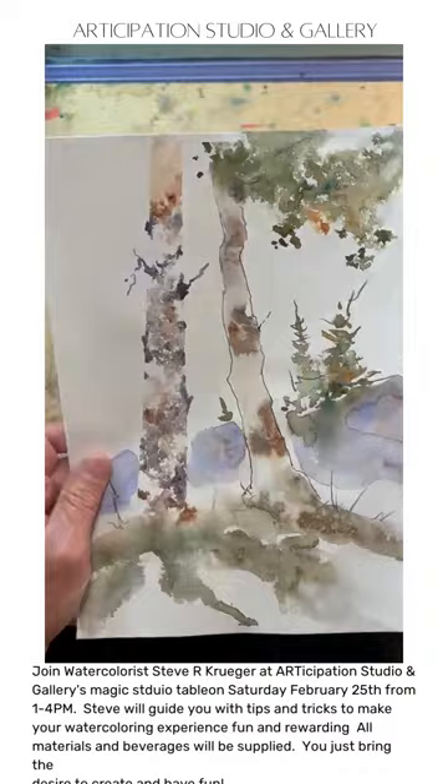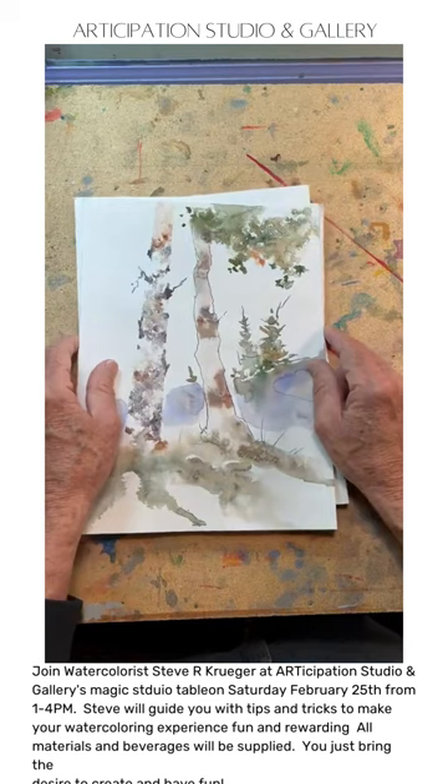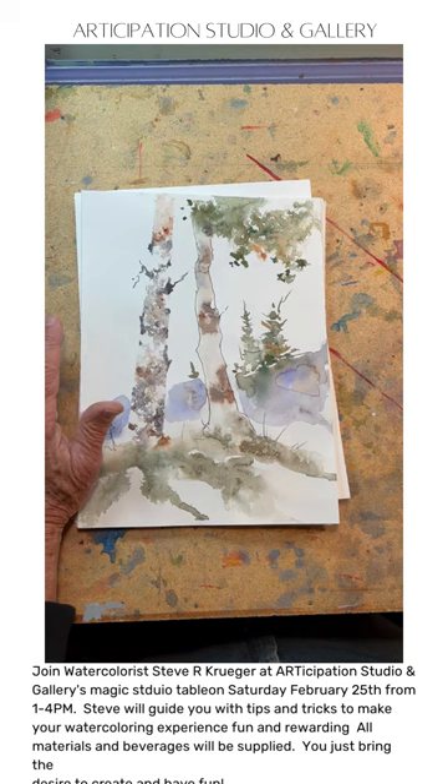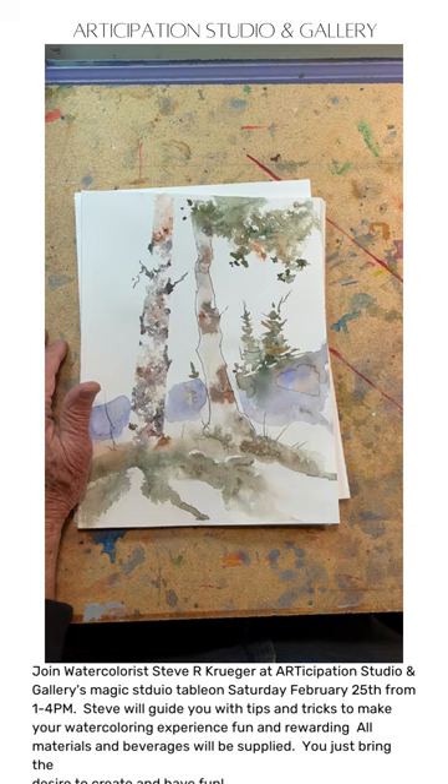Hope to see you at the class. This is for beginners and all the way up to accomplished watercolor artists — I've got lots of different techniques I can show you. If you do have watercolor supplies, bring some paper, brushes, your palette, and some primary colors. If not, we'll have everything for you if you're a beginner. So this is for beginners and all the way up to accomplished watercolorists. Hope to see you there. Have a wonderful day.